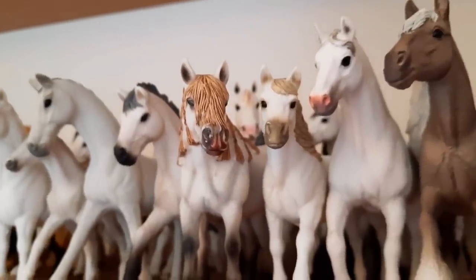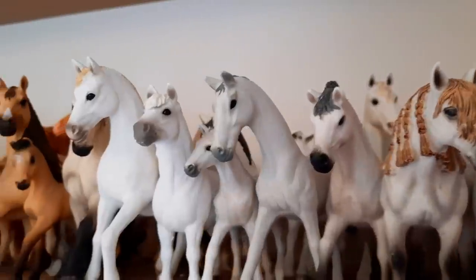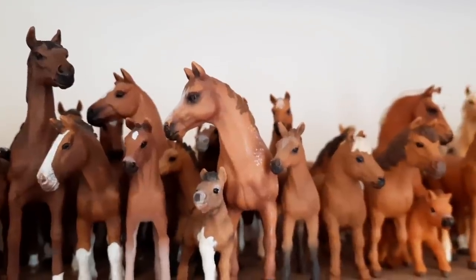Hi there everyone, welcome back to my channel. Today I'm going to be showing you how to make some very cute ear bonnets for your Schleich horses. I know some of you were wondering how I make mine, so I thought I'd make a video showing you guys how, so you can make some for yourself.